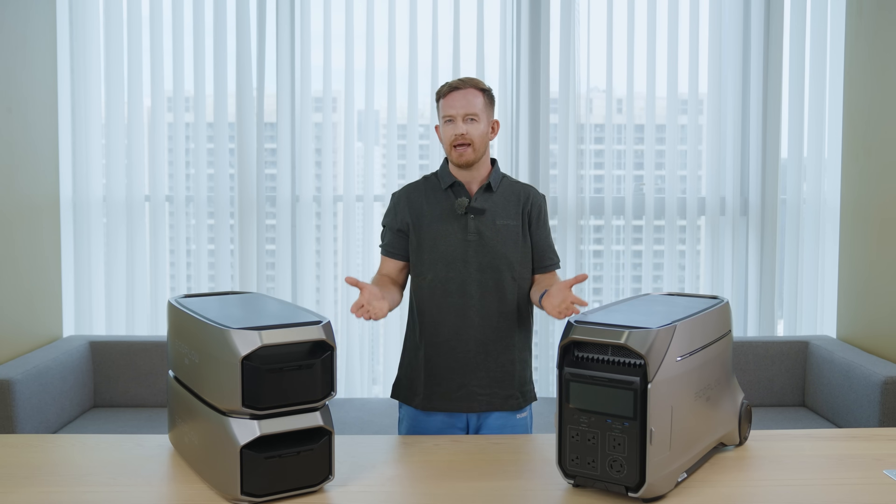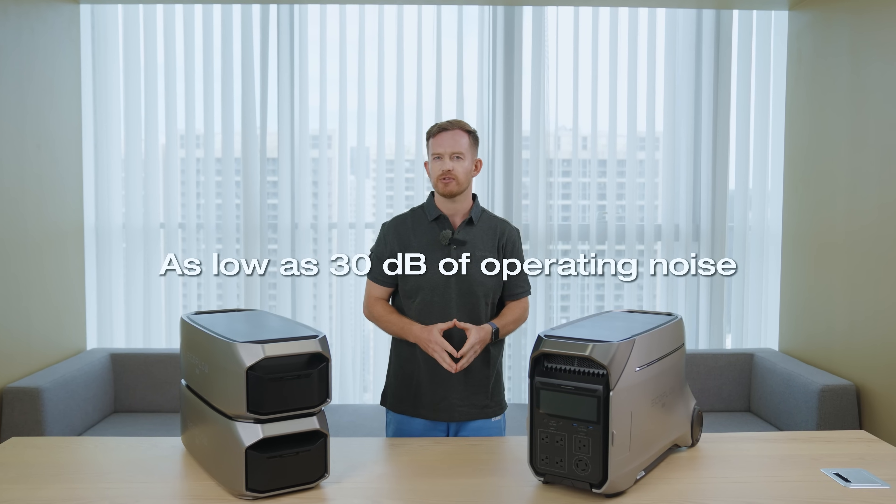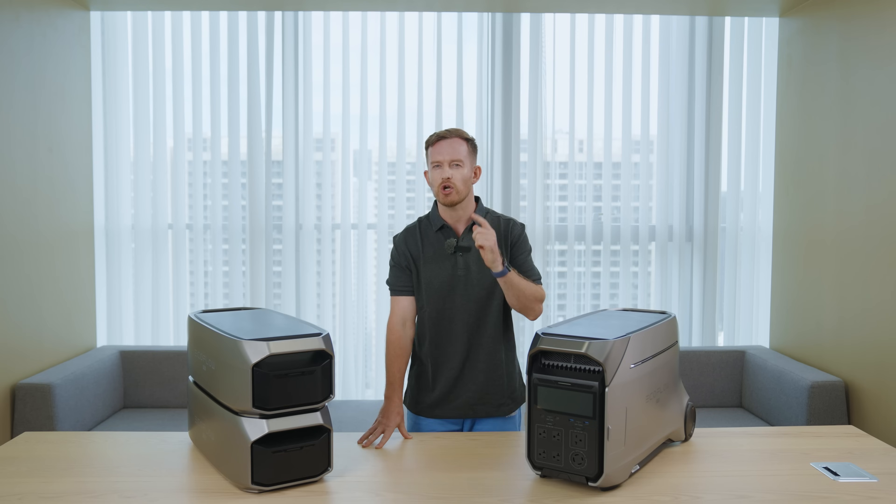The Pro also knows how to keep it low-key. With Delta Pro 3, the operation noise is as low as 30 decibels — that's whisper quiet. You won't even notice it. Let me show you.